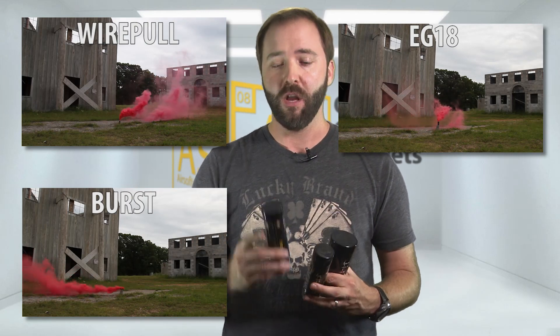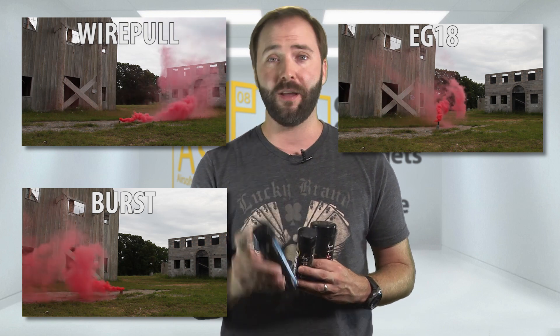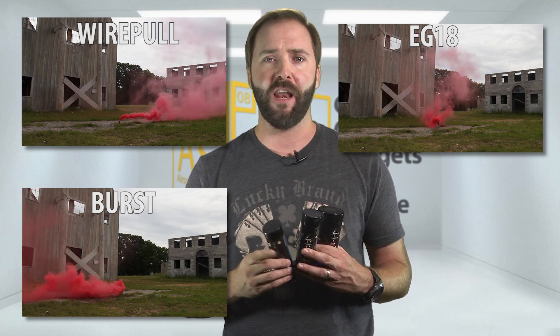These are Enola Gaye's smoke grenade lineup for 2015. They actually have three different smoke grenades in their lineup early this year, with a couple more in the works. You have their wire pull grenade, which is their tried and true one — the first to the market, the granddaddy of their lineup.